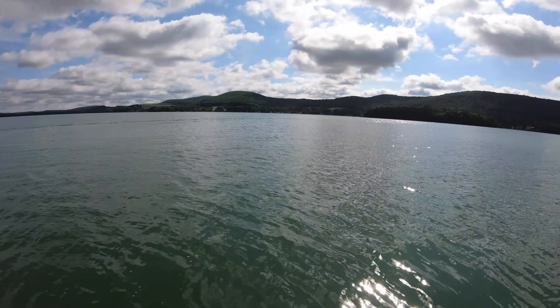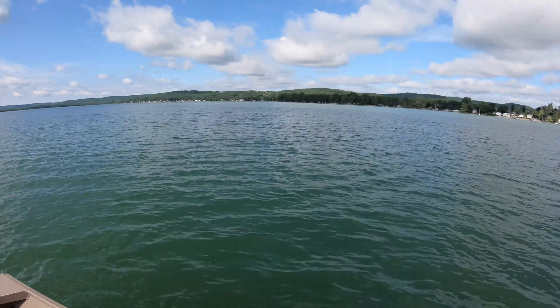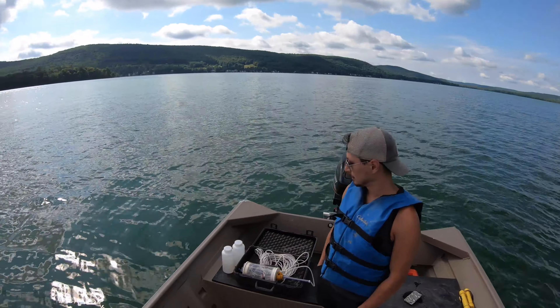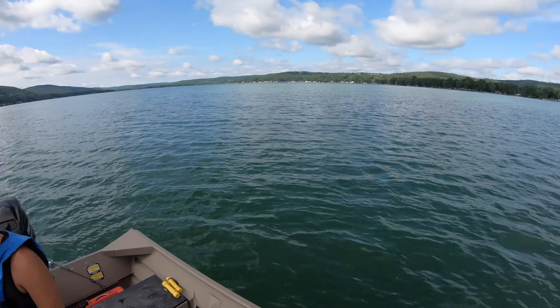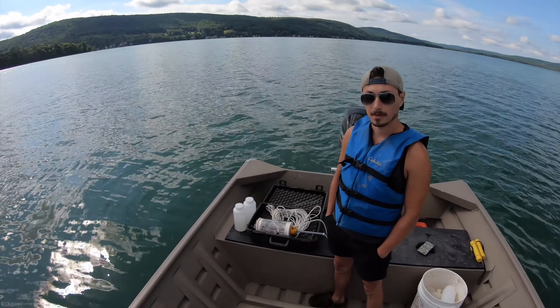Hello everybody, Sam and Matt. Today we are here on the beautiful Cana-Dorago Lake. We're going to be doing a ton of sampling today: water qualities, invertebrates, plankton, plants, all the good stuff. We're going to be showing you how to do that today.